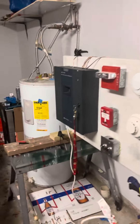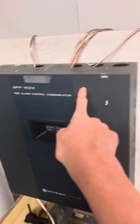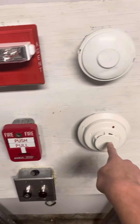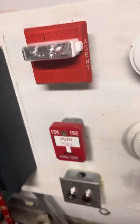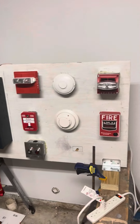The Notifier SFP 1024 is up and running. Here's the panel, here are the alarms, we got two detectors, two pull stations, a key switch. It's actually disabled until further notice, until I can rewire it, but the fire alarm system is up and running.